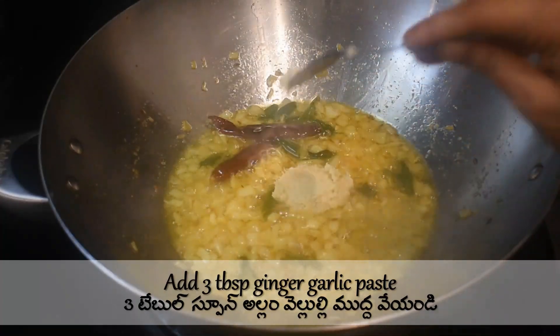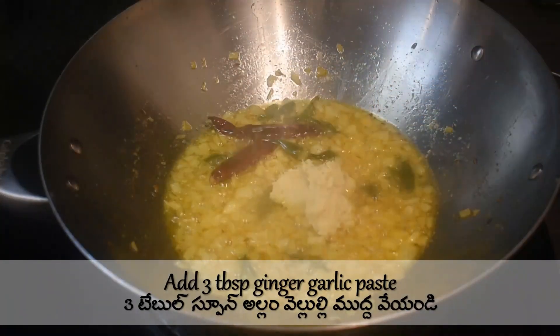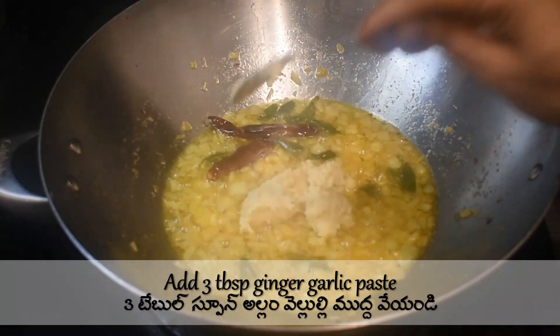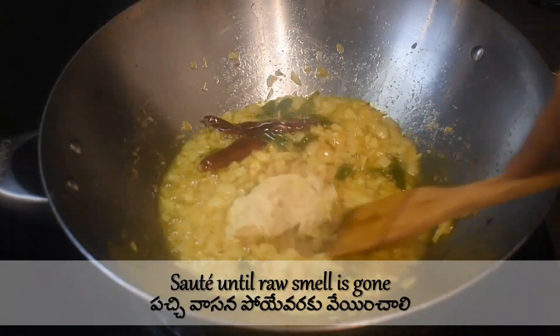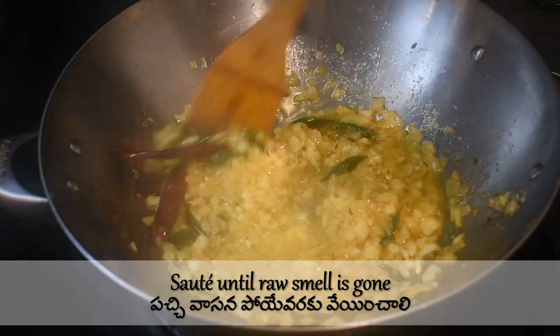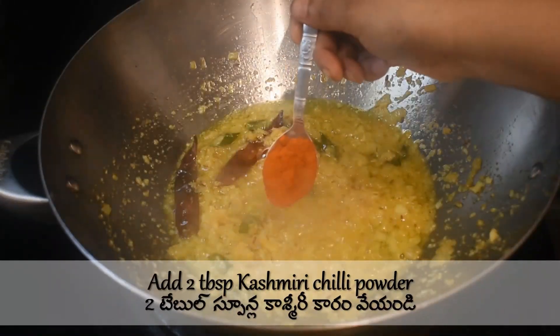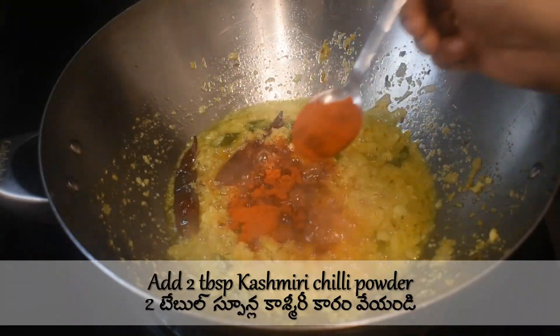Add salt as per taste — here I'm using two teaspoons of salt. Sauté until the onion turns transparent. Add three tablespoons of ginger garlic paste and sauté until the raw smell is gone. Then add two tablespoons of Kashmiri chili powder.